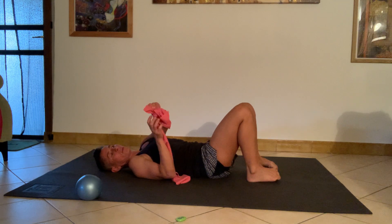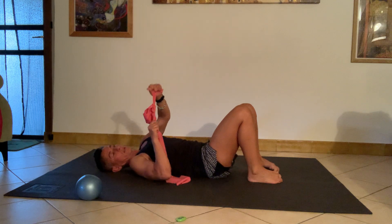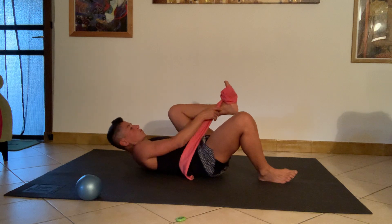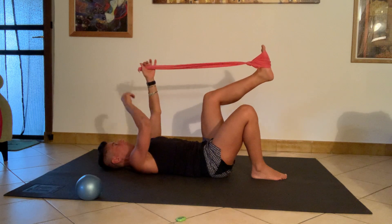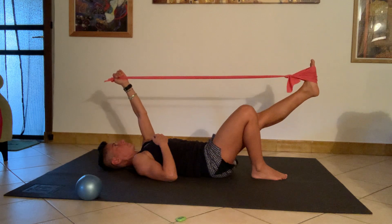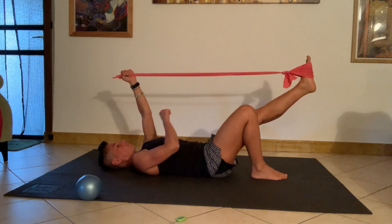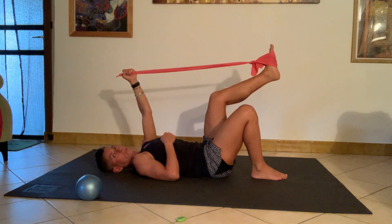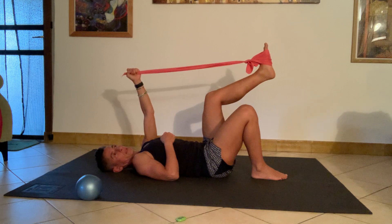I'm going to pull the band off, double check that the knot is still safe as it tends to come undone with repeated pulling, and then place the band around the left foot. I'll repeat the same pattern on the left side — lift just the left leg, raise the left arm up above the shoulder, stabilize the shoulder girdle, and start pushing the leg. See if I can find the right amount of tension in the shoulder to prevent the arm from being pulled forward by the movement of the leg. Extending, and then controlling back.